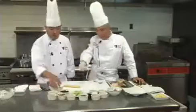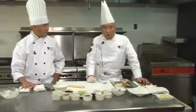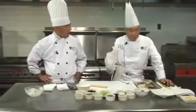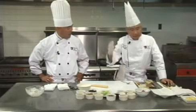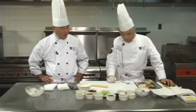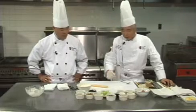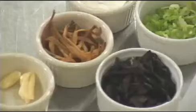Tree ear, in Chinese, is called 'moor,' which translates directly in English to 'wood ear.' It's a family of fungus, like mushrooms. Farmers pick them, dry them, bag them, and sell them as dried goods. When you need them, soak them in warm water for about half an hour and they become soft. Then you can cut them to any size you want and use them in many different dishes.